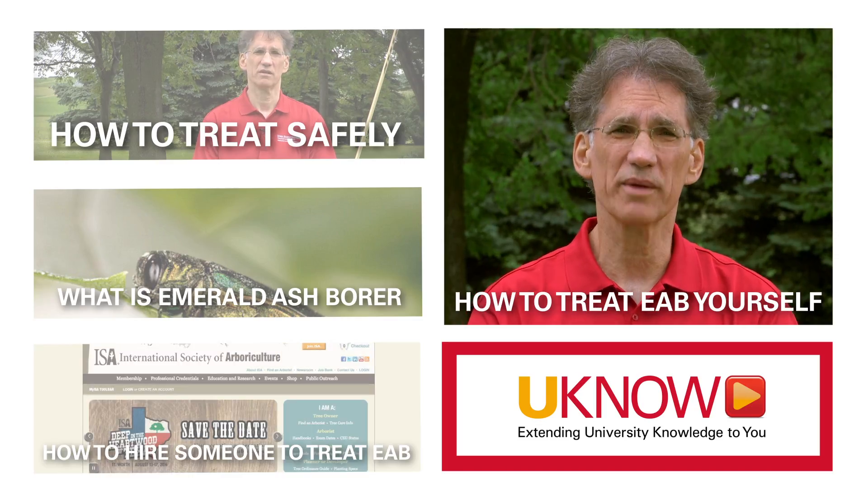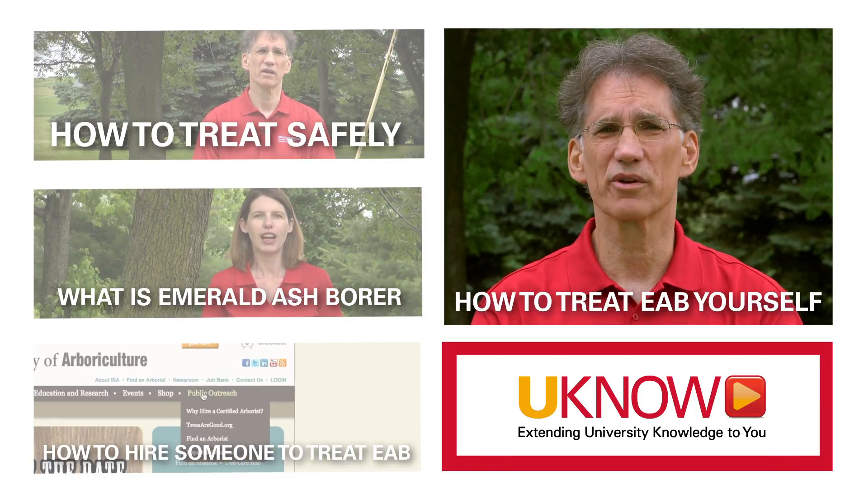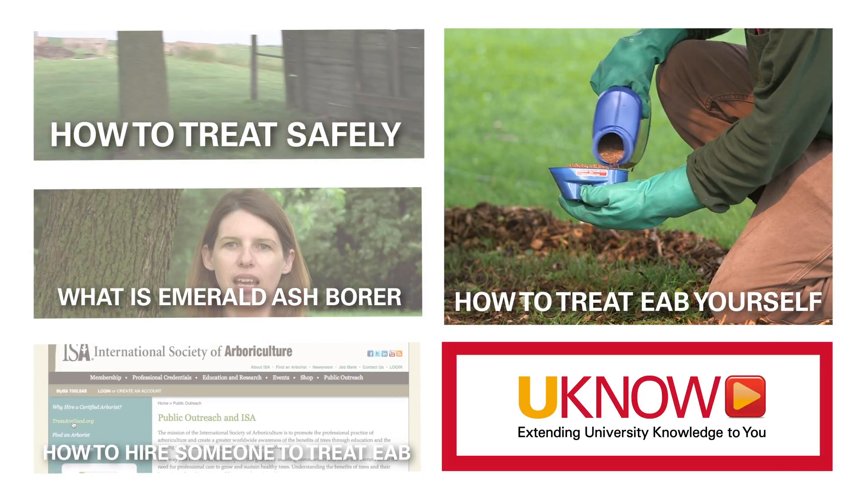So what are the homeowner treatments you could use against emerald ash borer? Well, depending on the size of the tree, there are two possible treatments you could use: a granular treatment or a liquid treatment.